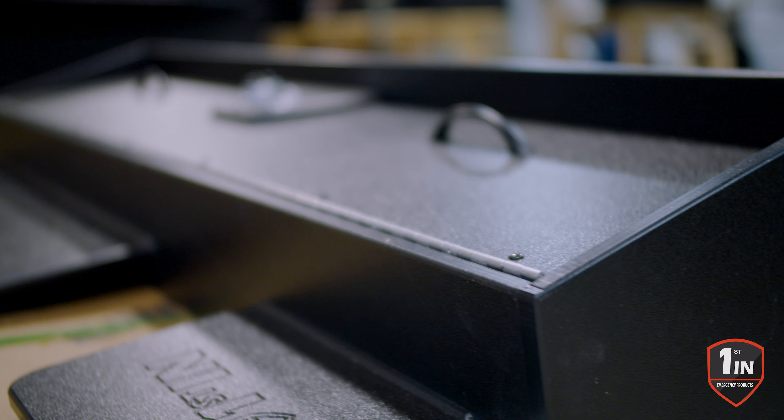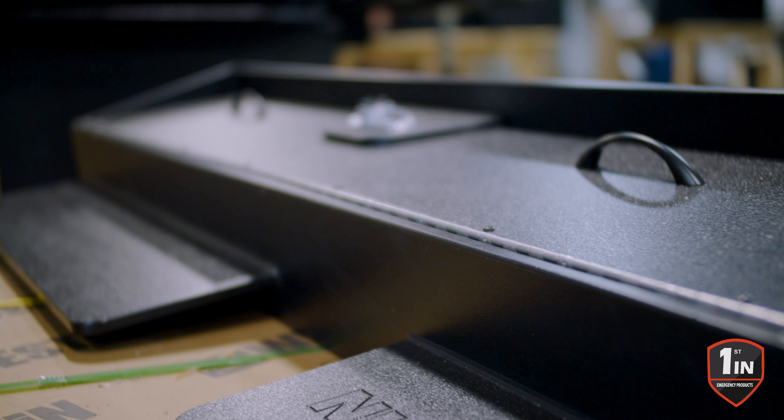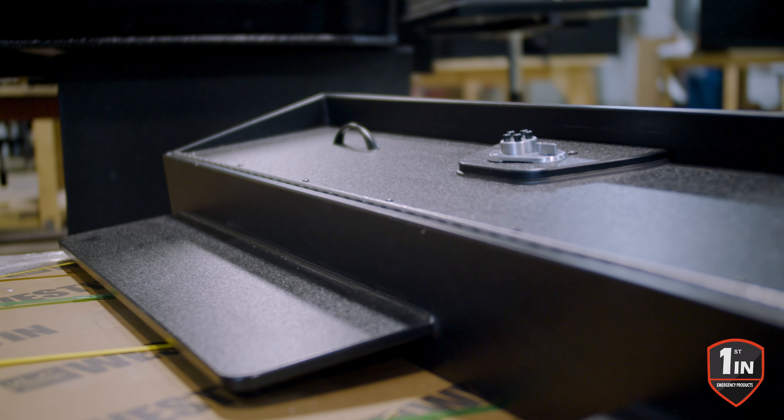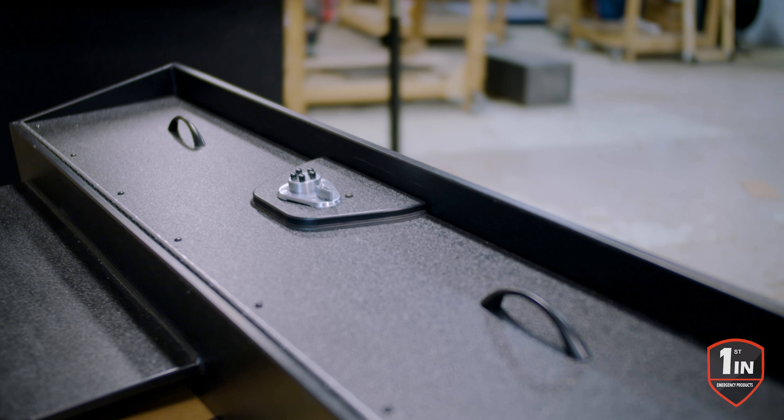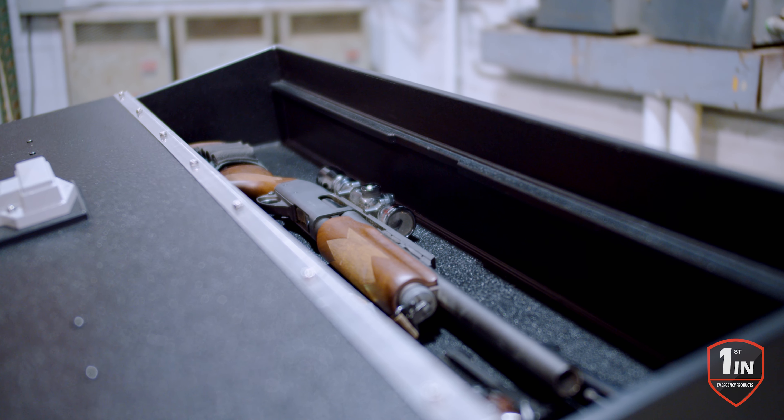Made completely out of half inch HDPE plastic, fully welded. This is for the F-150 crew cab style — lift up door, hinged — to keep any of your valuables.